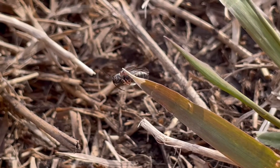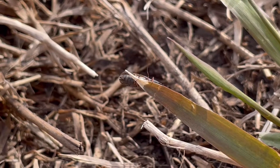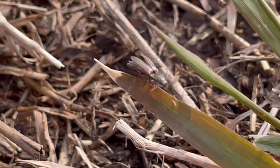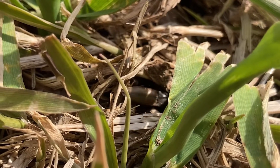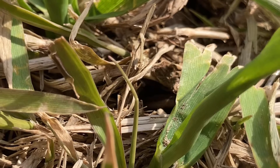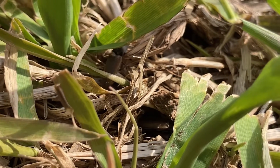They are brown and black in colour with no markings. Their elongated bodies have parallel sides and bluntly rounded ends. These little buggers live in soil, rotten wood or under bark. They enjoy feasting on corn, potatoes, grains and turf grasses.